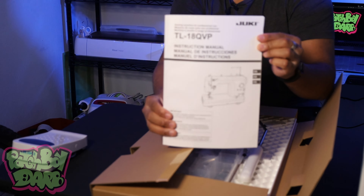I plan on doing a lot of things with this machine, so stay tuned for those future videos. But without further ado, let's go ahead and open this box up.